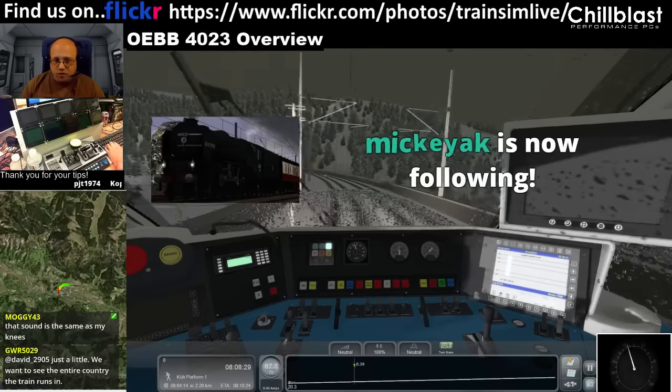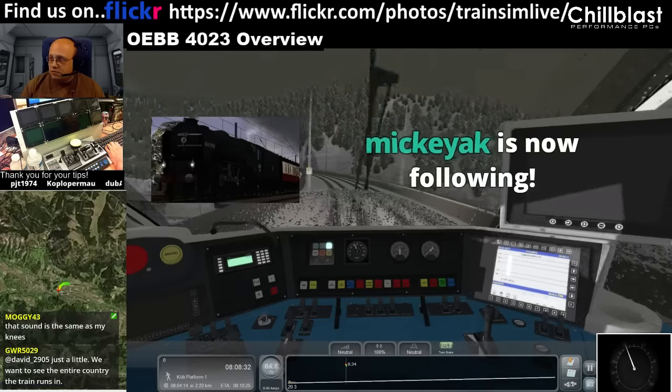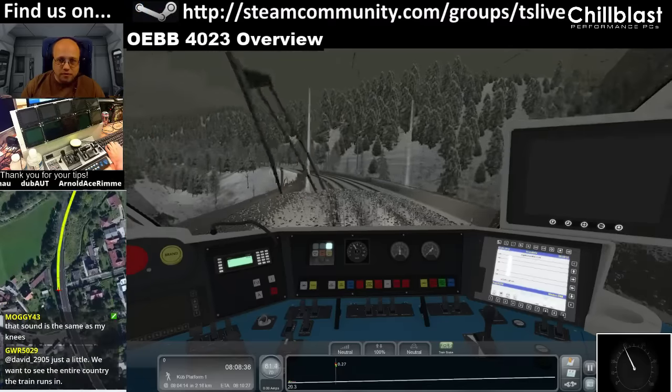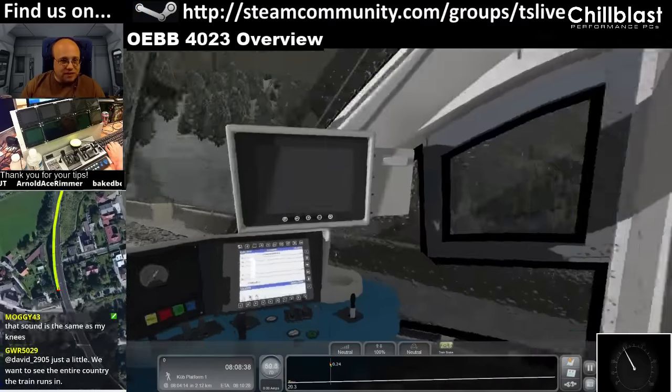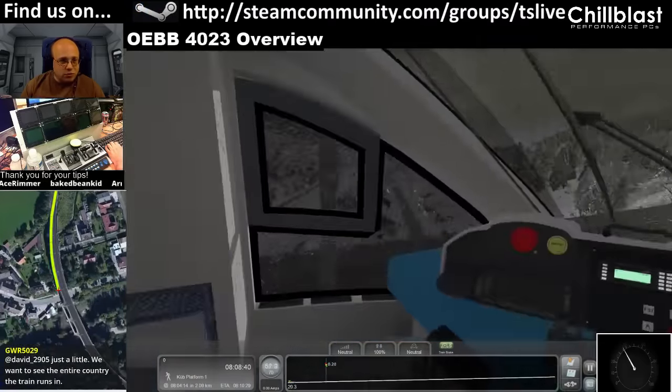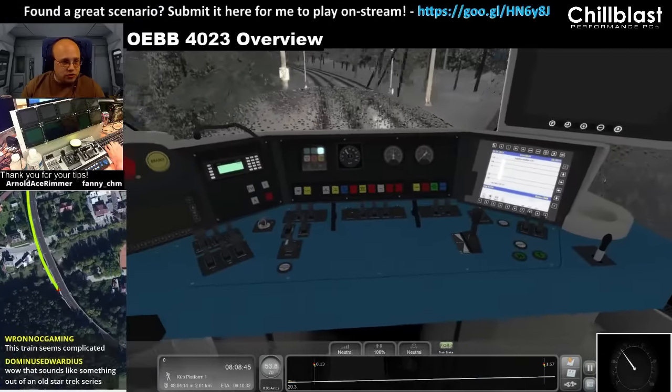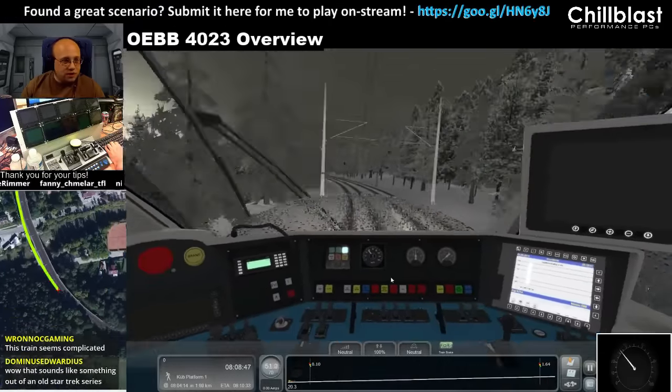The map was a bit zoomed in — there we go. Basically that's the train overview, though there's more to discover. You've got things like the cruise control and other controls to play with — and everyone knows how much I love cruise control.